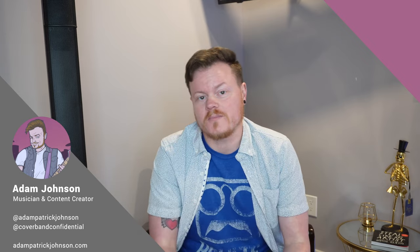What's up, guys? My name is Adam. I'm a musician and a content creator. My goal is to help you make good money playing music. If that sounds like something you'd be into, please give this a like and follow the channel for more content like this.